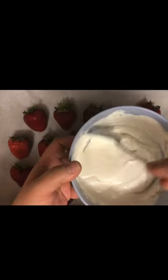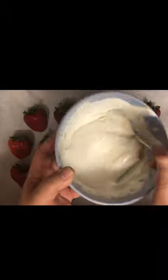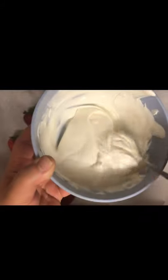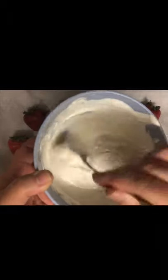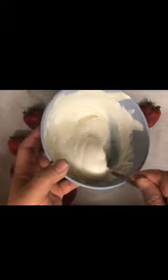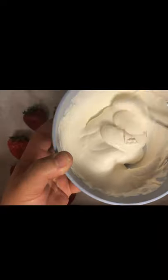I melted some white chocolate in the microwave for two minutes — one minute, then another minute — making sure it's all smooth like so. If you don't have a microwave, you can also use a double boiler: put the chocolate in a bowl, have boiling water in a pot, and place the bowl on top to let it melt. But it's easier with a microwave — just two minutes and you're done. This is a perfect melt.